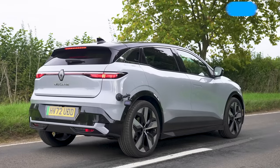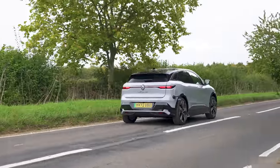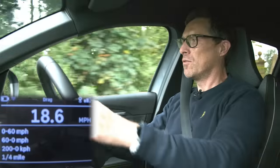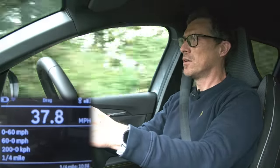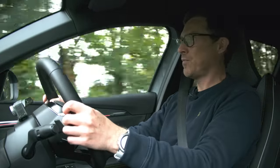Renault claims this car will do 0-60 in 7.5 seconds — let's find out with specialist timing equipment. There's a very mild take-off that builds progressively. The result: 6.94 seconds — a sub-7 second run. The power builds quite nicely.